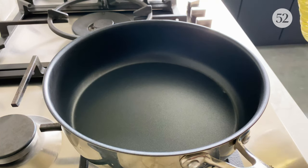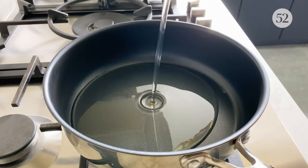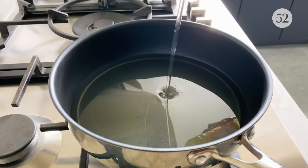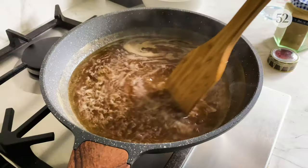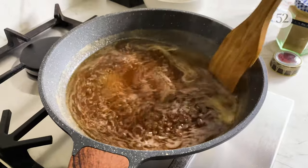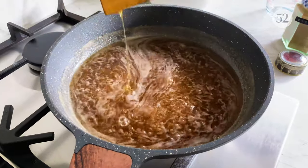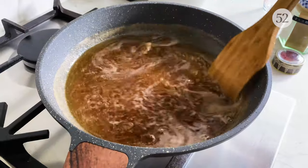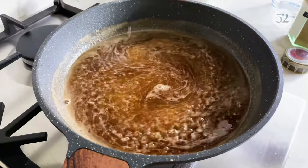In another pan I'm filling up with sunflower oil — traditionally, and still actually, people like to make jalebi in ghee, but I prefer oil. The chashni is done now; all the sugar is melted. The golden color is just because I used golden sugar rather than normal sugar, but you can use either. Taking it off the heat now.